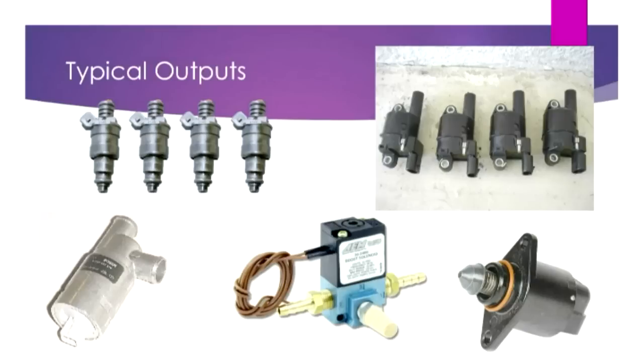At a high level, the typical outputs for an engine management system are fuel injectors — these operate like a very high-speed solenoid to allow fuel into the system. There are also ignition coils, which are fairly standard coil-on-plug or coil-near-plug systems, very common on modern cars. Control-type valves include an idle valve, which is PWM controlled, a boost solenoid for controlling boost from a turbo, also PWM controlled, and another style of idle valve which is a stepper motor. Speeduino can control all of those fairly well.